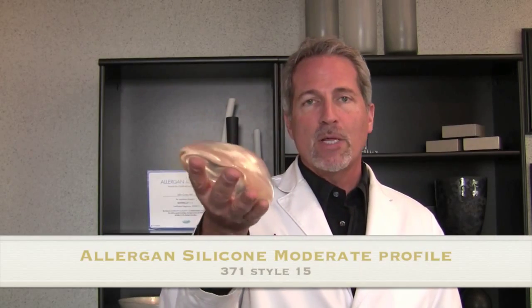This is a regular silicone gel implant. We've been using implants like these for years. This one is from Allergan — it's a 371, a moderate profile, meaning the projection is about in the middle. I can place this in most women in a great location that gives them a very nice teardrop slope and a very natural result.